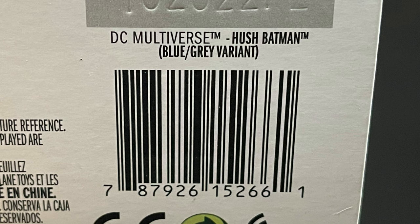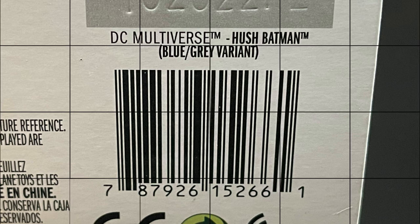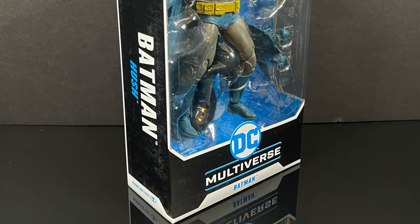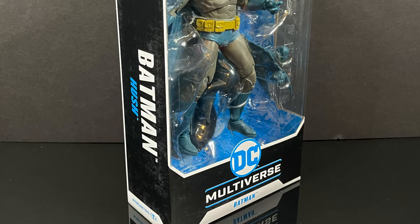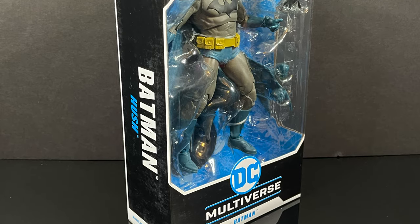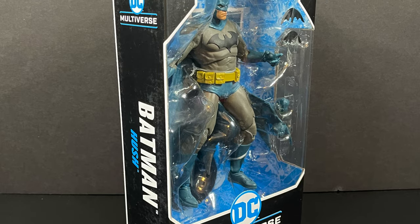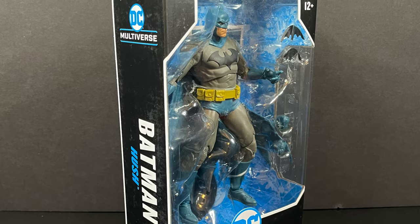Here's the barcode for when these start to hit store shelves. Hopefully, fingers crossed, you should start to see them popping up in February. This is going to be an absolute blast — sit back, relax, grab yourself a nice hot cup of coffee. This is an early advanced look at the upcoming McFarlane Toys DC Multiverse, the Blue Hush Batman.